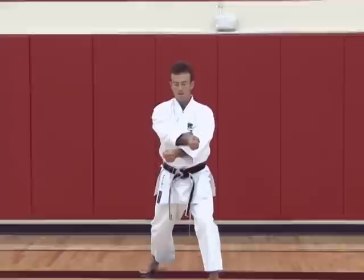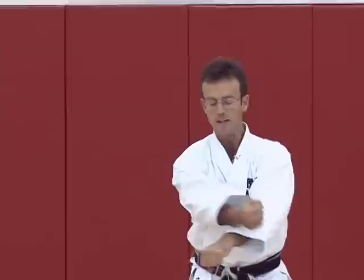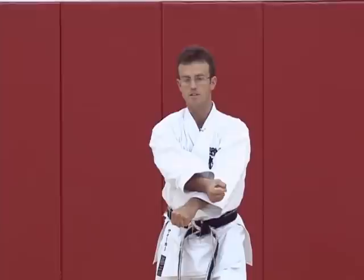This is called juji uke. Many people perform this in the common way, but according to Sensei Kanazawa, this is a block and this is a strike. So the fists are in horizontal position and vertical position.